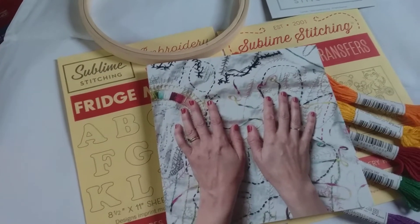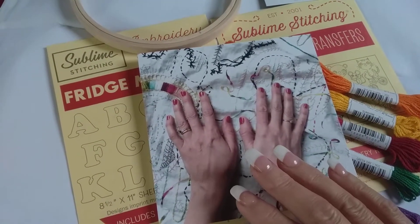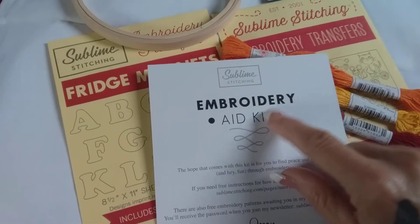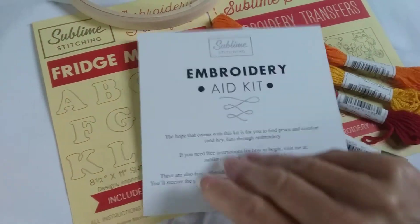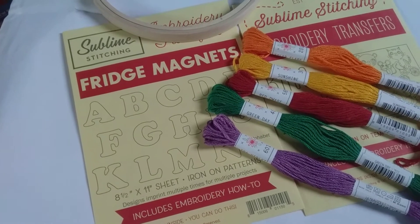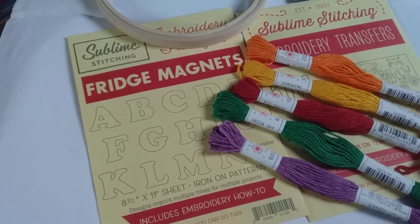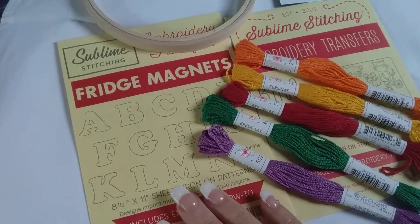Hello again troopers, Linnea the Crafting Trooper here. I am unboxing the Embroidery Emergency Aid Kit. It comes with this cute card, and it says Embroidery Aid Kit. This is by Sublime Stitching, and she explains what it is a little bit. I purchased this for a giveaway prize for someone who wants to learn embroidery but they don't have the money right now to get involved in it. So this kit is amazing for this.